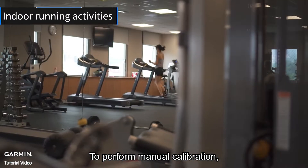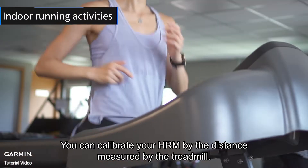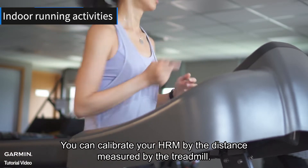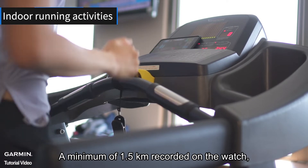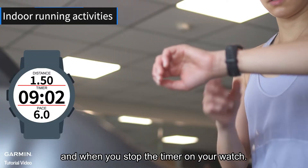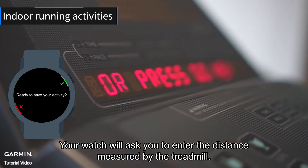To perform manual calibration, at the end of a treadmill run with your device, you can calibrate your HRM by the distance measured by the treadmill. A minimum of 1.5 kilometers must be recorded on the watch, and when you stop the timer, your watch will ask you to enter the distance measured by the treadmill.